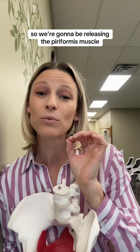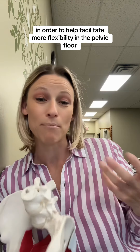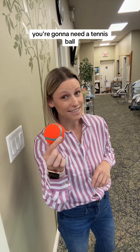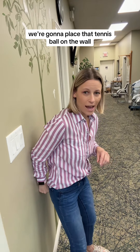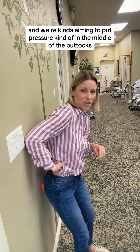So, we're going to be releasing the piriformis muscle in order to help facilitate more flexibility in the pelvic floor. In order to do this technique, you're going to need a tennis ball. We're going to place that tennis ball on the wall, and we're aiming to put pressure kind of in the middle of the buttocks.